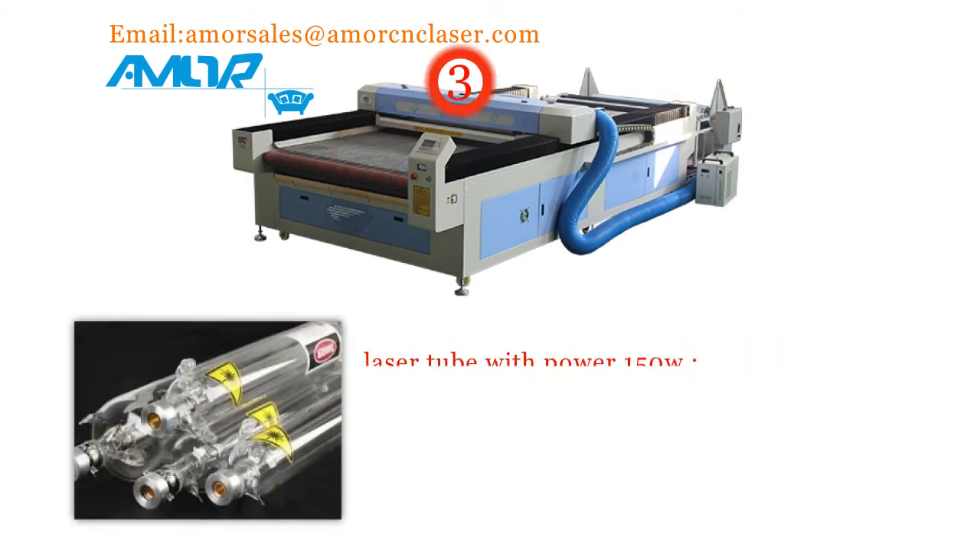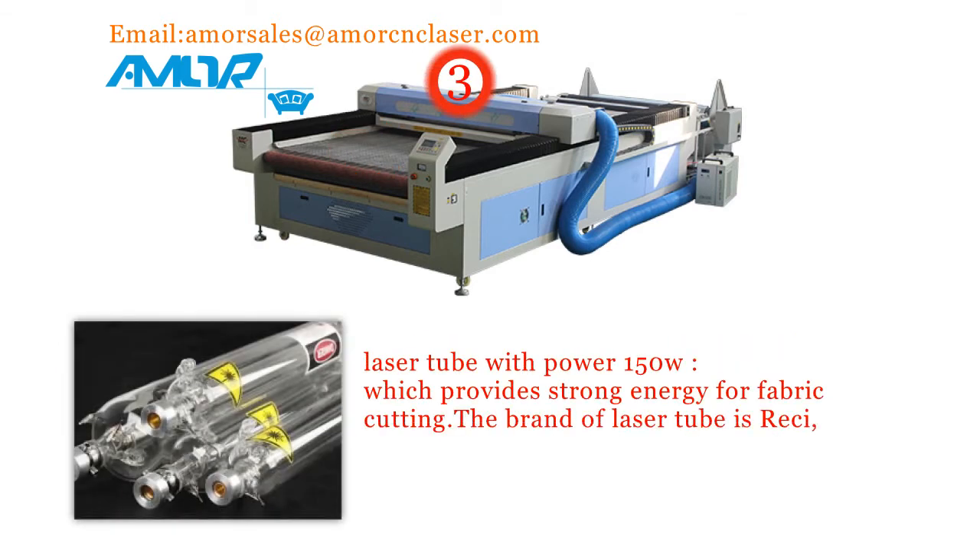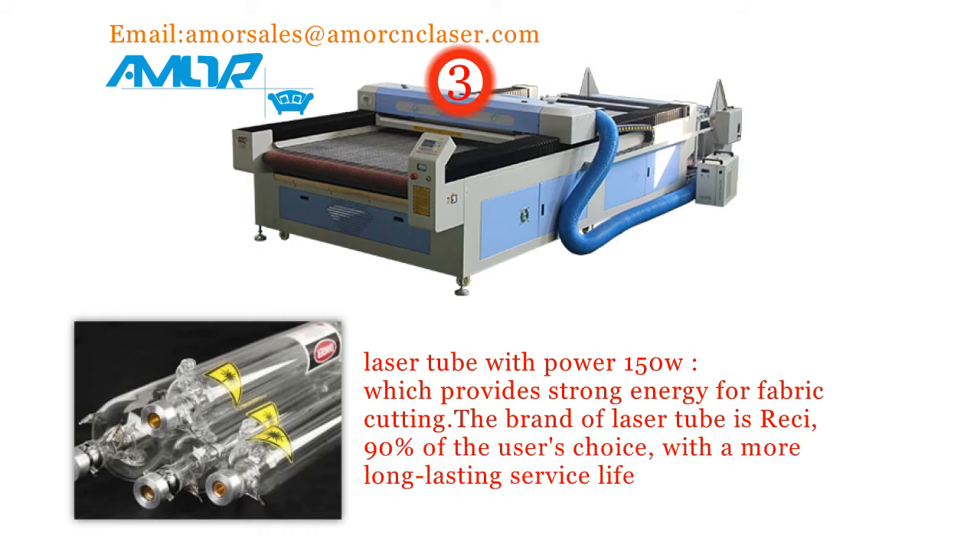3. Laser tube with power 150W, which provides strong energy for fabric cutting. The brand of laser tube is Reci, 90% of the user's choice, with a more lasting service life.